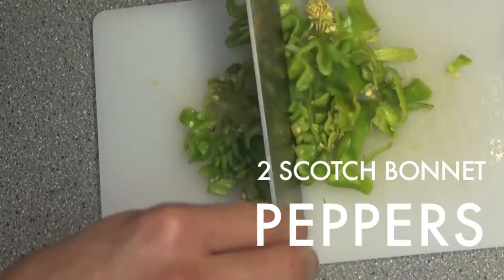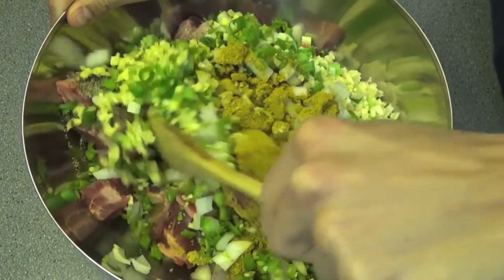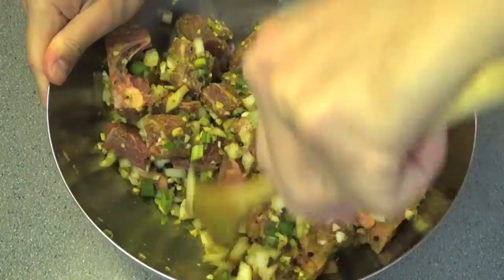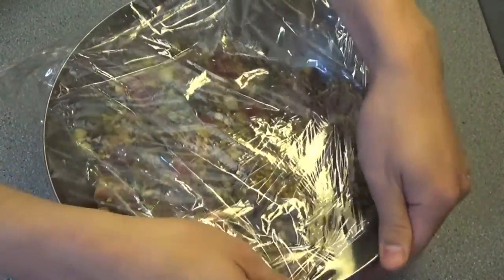I'm going to add some scotch bonnet peppers, which we're going to finely mince. You may be thinking, what kind of madness is this man on, leaving the scotch bonnet seeds in there? You can take the seeds out if you don't like it too spicy, but I like the heat, so I'm choosing to put them in. Mix all that in the bowl so the goat is evenly covered — look at them pretty colors. Put plastic wrap over the bowl and leave in the fridge for at least five hours, or preferably overnight.